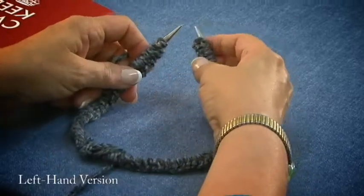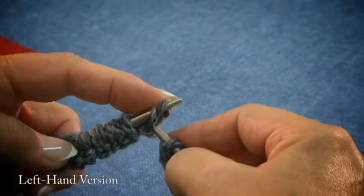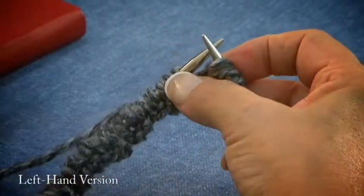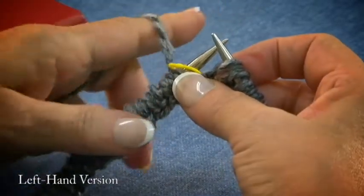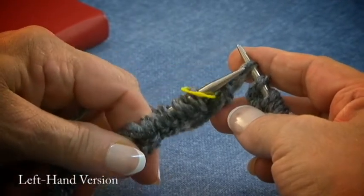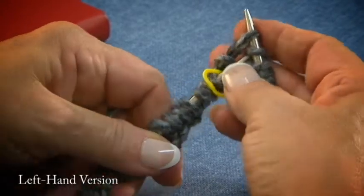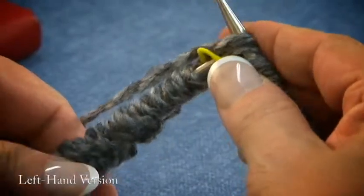We're going to now move the last stitch we added on to the other side. Pick up our stitch marker and slip it on. We're going to knit the first stitch put on and the last stitch, and we're going to knit those two together. This is always the confusing part — here we go, we're going to knit them together.